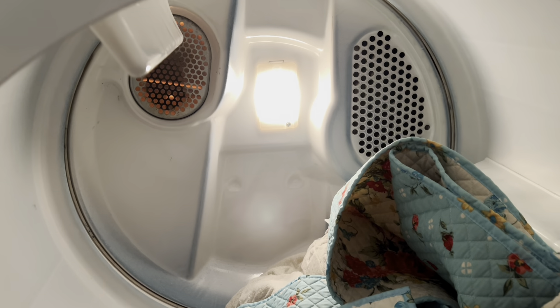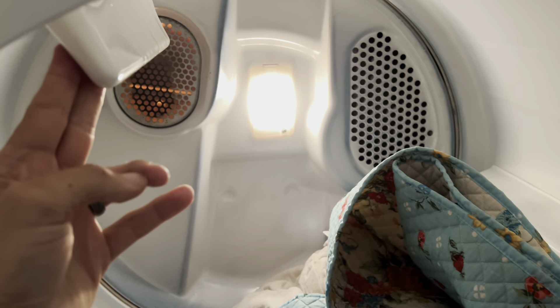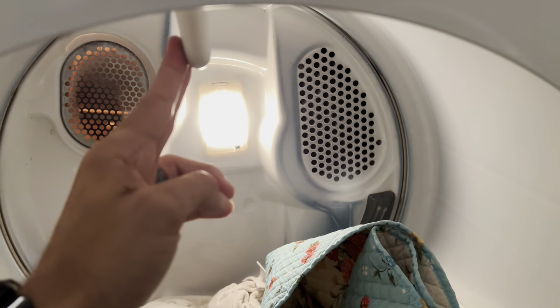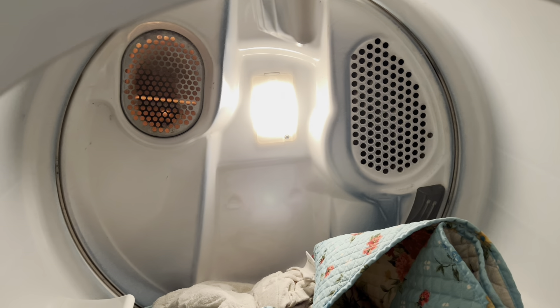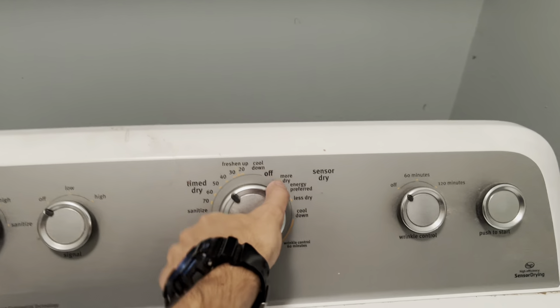First thing — rule out that the drum belt has not fallen off. If you push on the drum and it has some resistance, that means your belt is still hanging on, so that is not the problem. Before you do any damage, turn this back to off to cut the heating element.